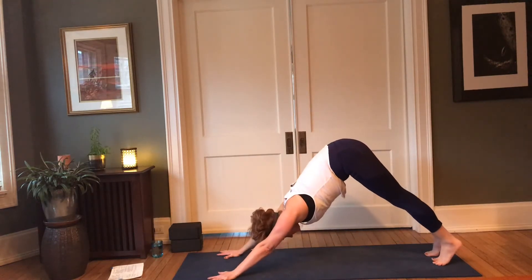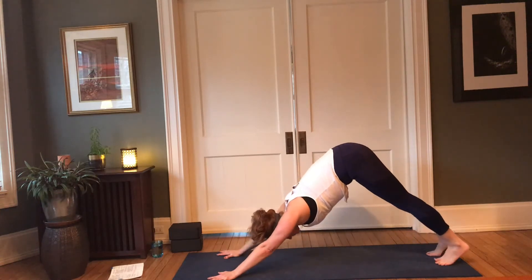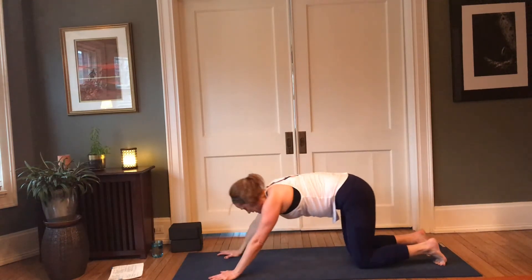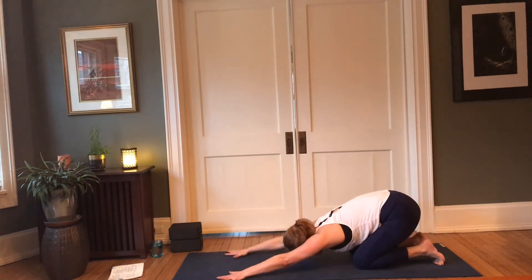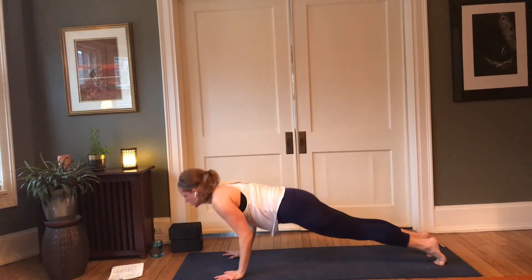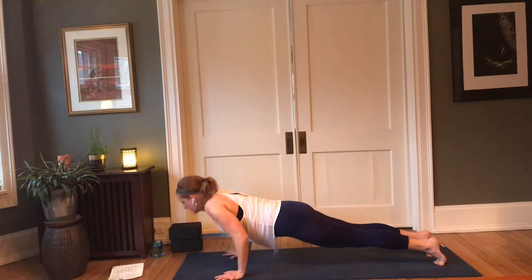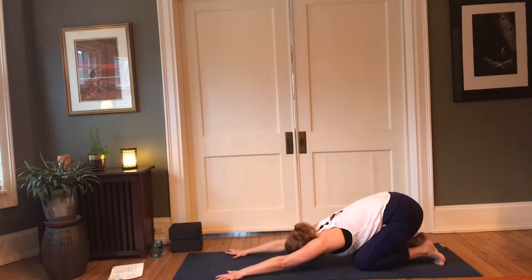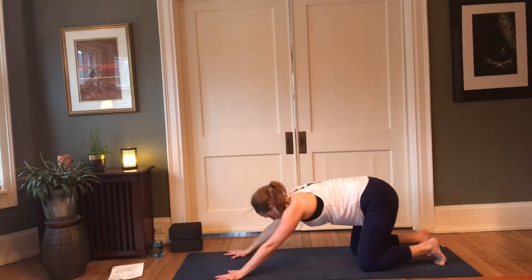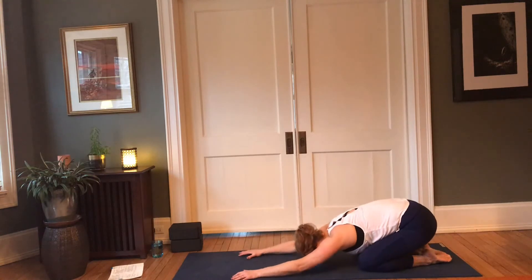Lower the knees to the mat, pull the hips back to the heels. We'll do two more in-between sides here of the child-to-chaturanga flow — knees can stay down or knees can lift. Inhale, chaturanga; press up; exhale, child. Inhale, chaturanga; exhale, child. Untuck the toes, lower the hips to the heels, soften the face and the arms to the floor.